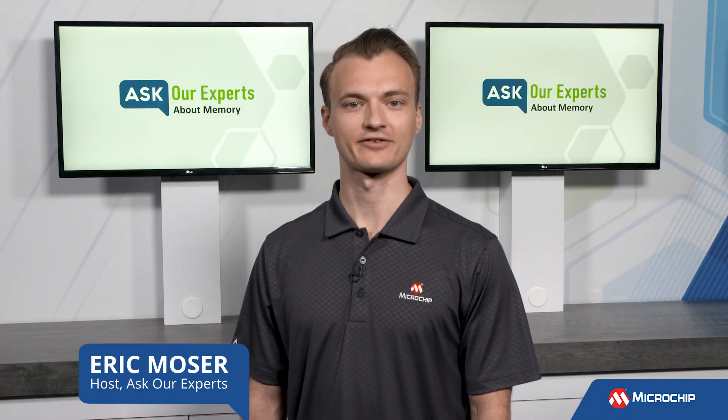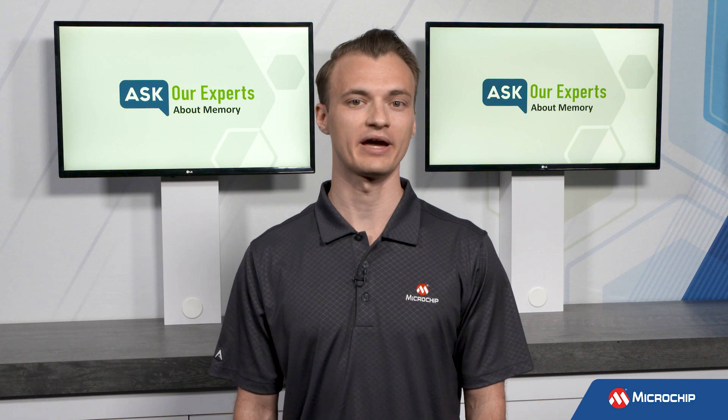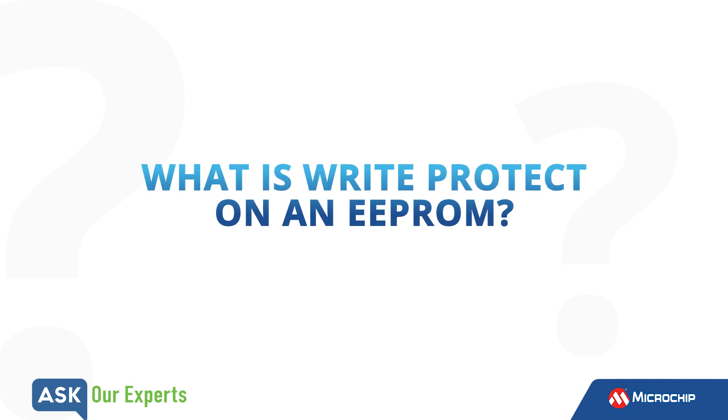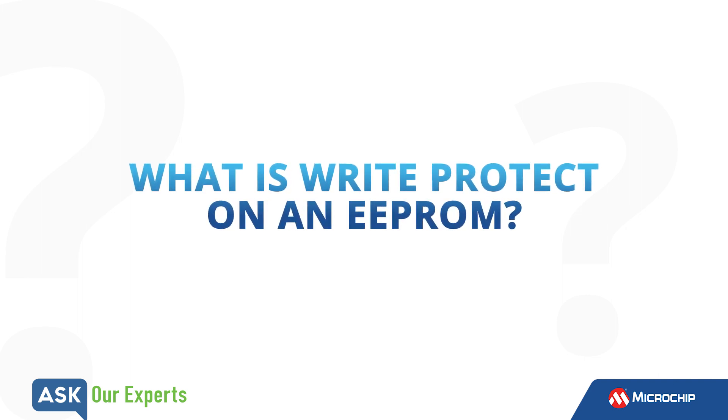Hi everyone, Eric here for Ask Our Experts. We continue to answer questions about memory, and to help answer today's question, we again welcome back Stephen Gann. Let's see how we can help. Stephen, write protection seems like a very common feature on modern EPROMs. Could you tell us about WriteProtect and the use cases for it?